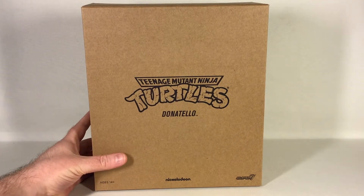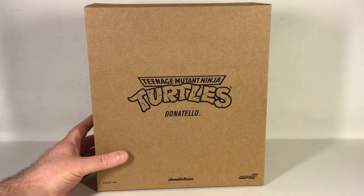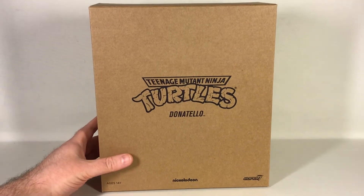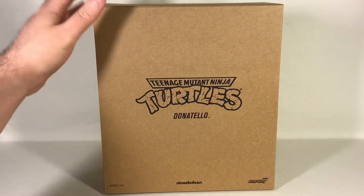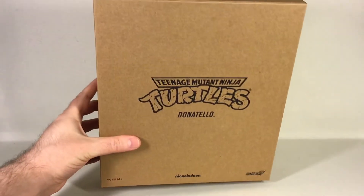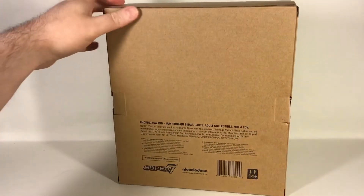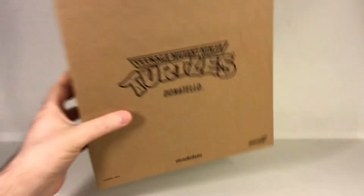I've already reviewed two of the four Turtles figures here, and that means we can waste less time on the boxes. Again it comes in a brown shipper box — you've seen this before.